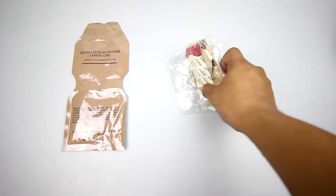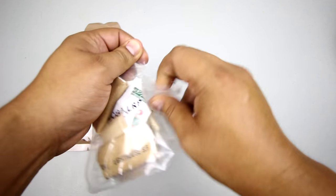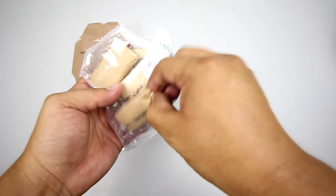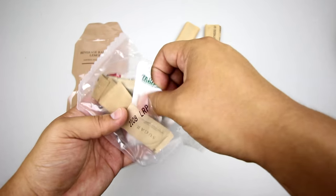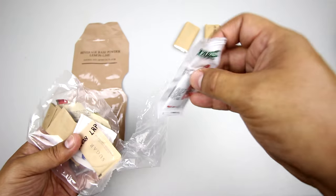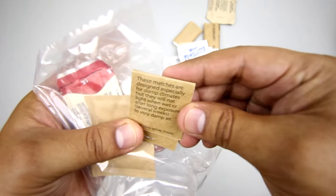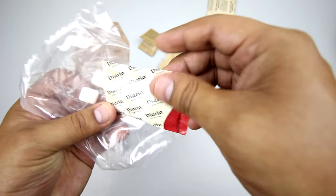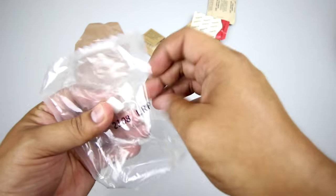Let's close it up and let it sit for a few minutes. All right, let's check out the accessory packet. Like always, we've got two toilet papers for that long recon mission. Got Tabasco hot sauce, sugar, moist towelette, non-dairy dry creamer, pack of matches. Got salt. Coffee - had coffee earlier, so I think I'll skip this for now. Chicklets.